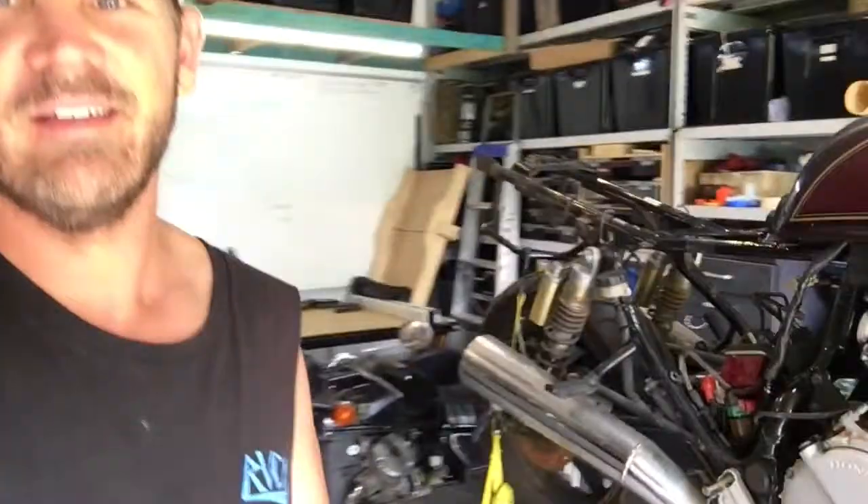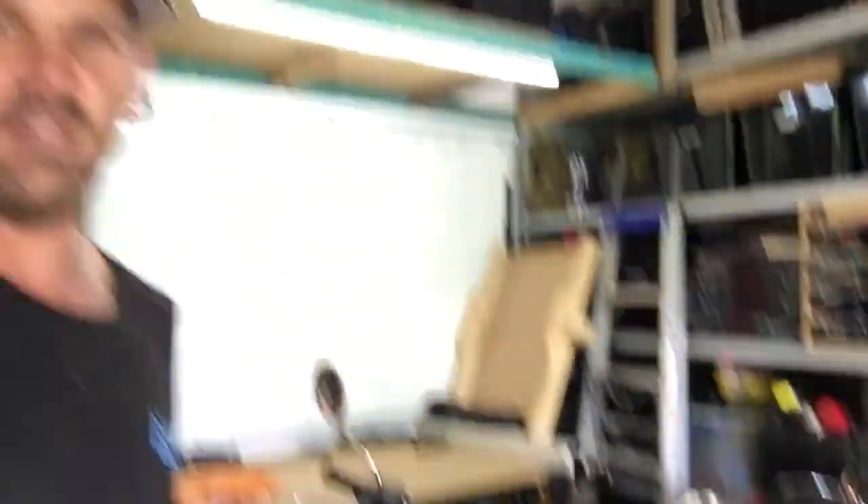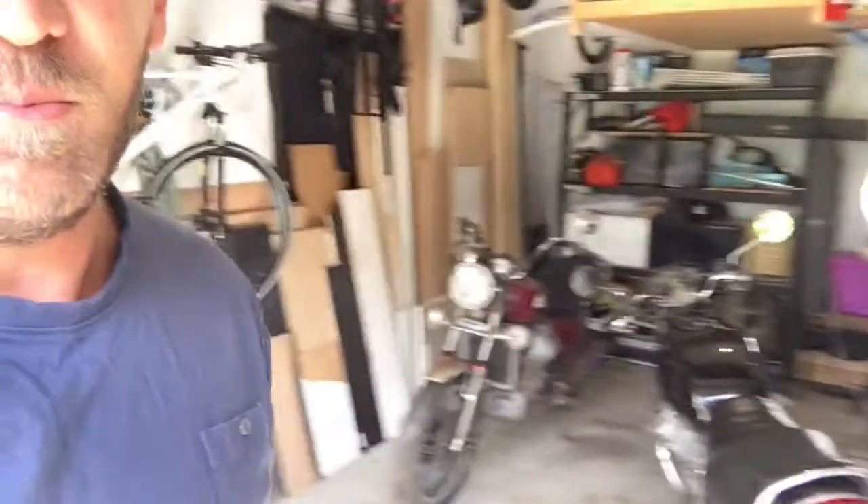I've already purchased my next project, which is a Honda CX500 that I got just recently — about a week ago. One of these bikes is a boy and the other one's a girl, because when I got home there was another one. So now I've got three — I think they had sex and had a baby! But yeah, now there's three.